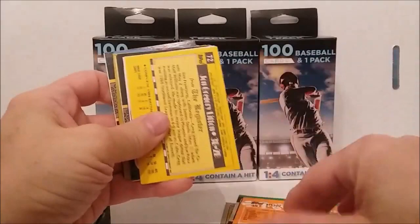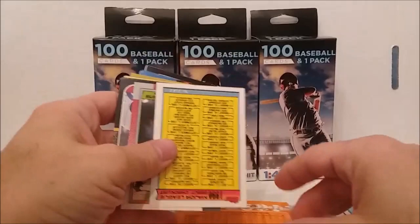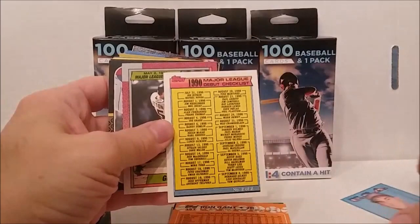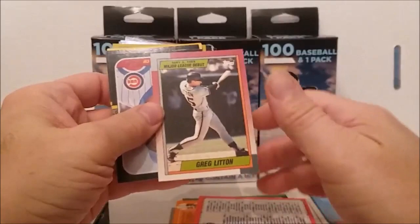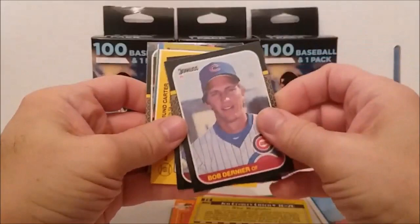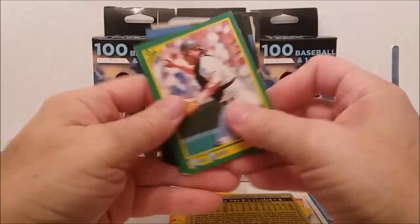Willie McGee from '87, Ron Gant, USA card, Andy Bennis — I don't think that's worth anything but I'll put it over there anyway. There's some kind of checklist here, major league debut I think. That's a traded set. If we don't pick up some decent cards out of these I'm afraid I'm going to be running back there every time they have some.